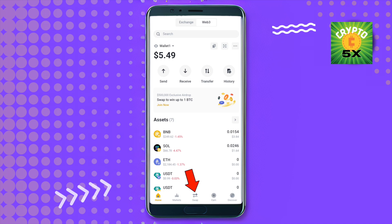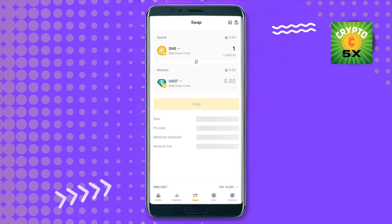The swap option is at the bottom — just click on it. This wallet is quite slow at this moment. Just select the tokens that you want to swap. Suppose you want to swap Solana.